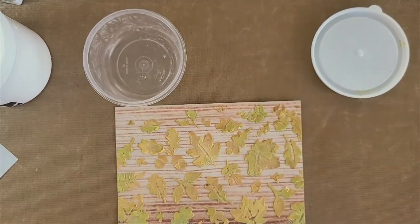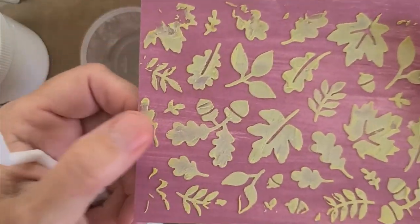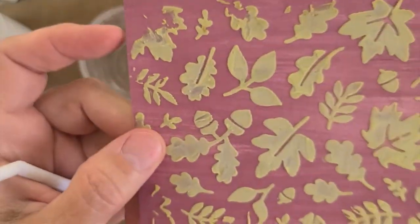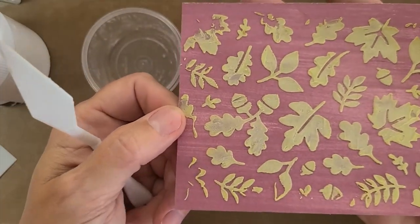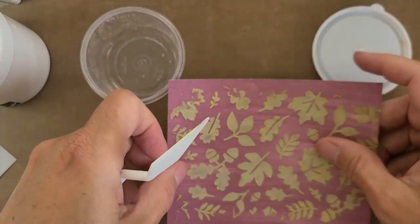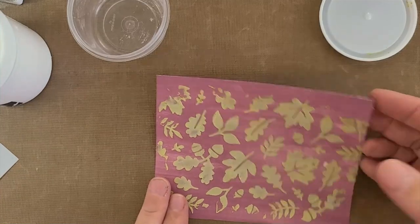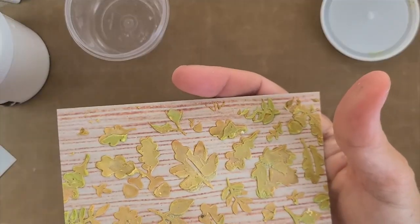I still had some green left over, so I went ahead and added a coat of mostly green — with probably a little bit of pumpkin pie — to a piece of Moody Mauve from Fresh as a Daisy, just cut up into pieces. I've trimmed it down and I'm going to do some treatments to both pieces using the gilded leafing.